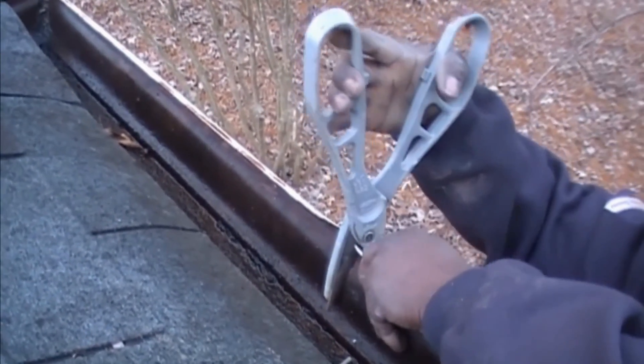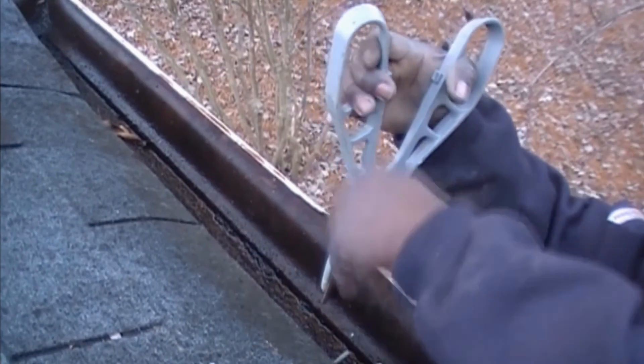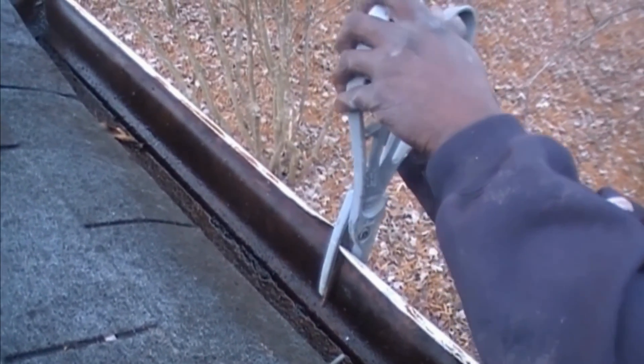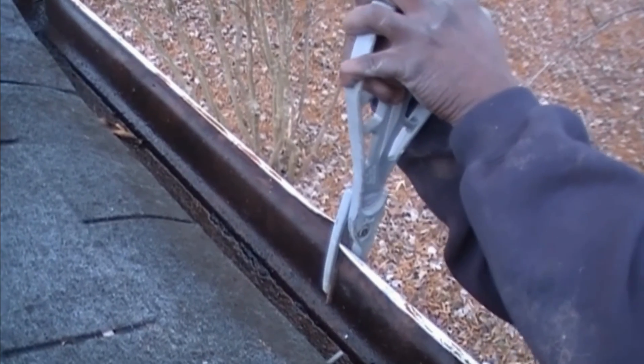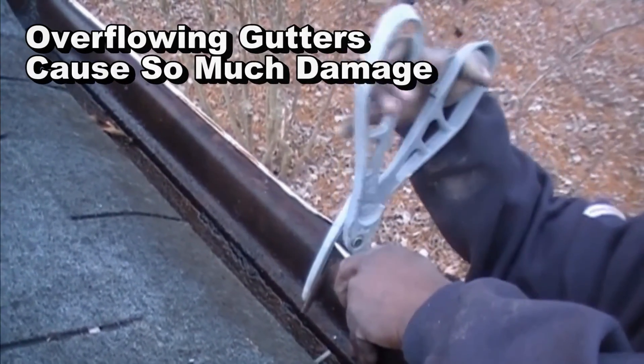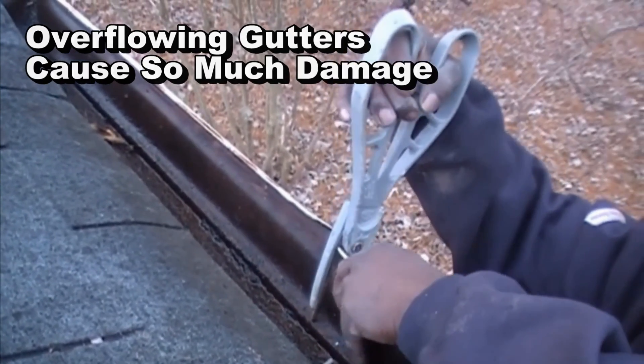Next we need to cut that galvanized — remember, it's a little thicker than aluminum. Why did this galvanized rust? It's because the gutter remained full of water for so long that it simply rusted through. Aluminum doesn't do that, but galvanized does. Using the tin snips, we go ahead and make the cut, then come back with the hacksaw to finish that cut, and we remove that section of gutter.